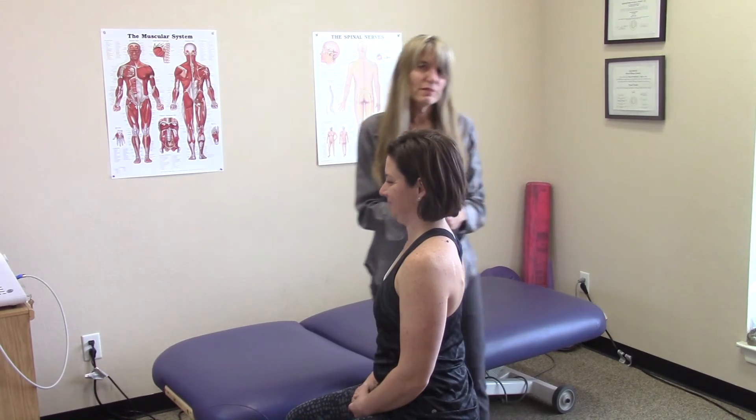Thanks for watching my video today. If you'd like to schedule an appointment, we can be reached at 512-887-4544. I look forward to meeting you. Thanks.